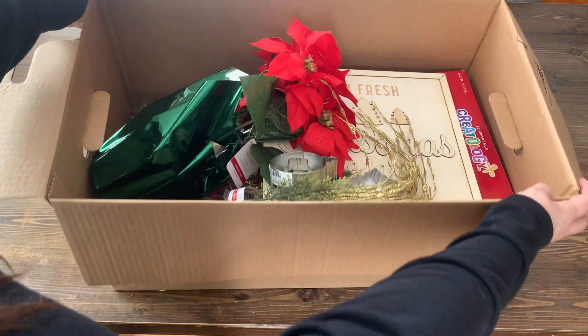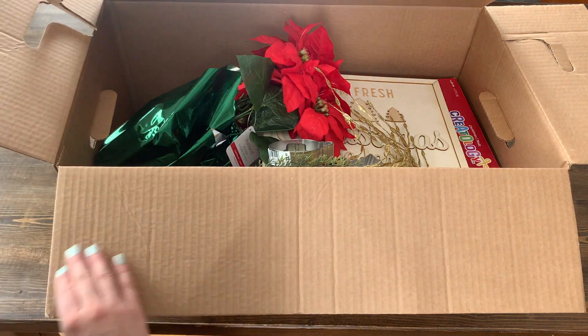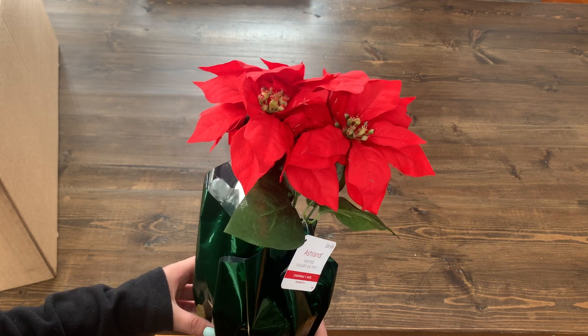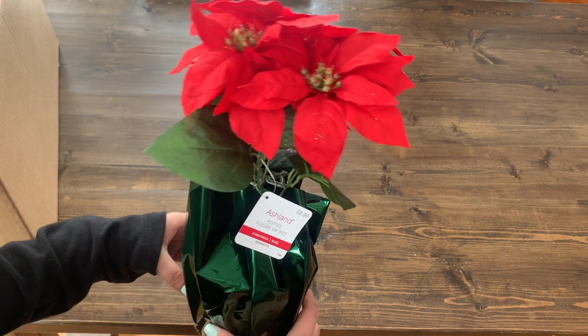Let's open up this one and see what's inside. The first thing in this mystery box is this Ashland Potted Poinsettia.